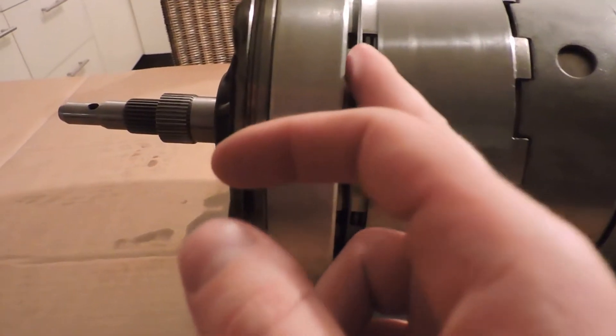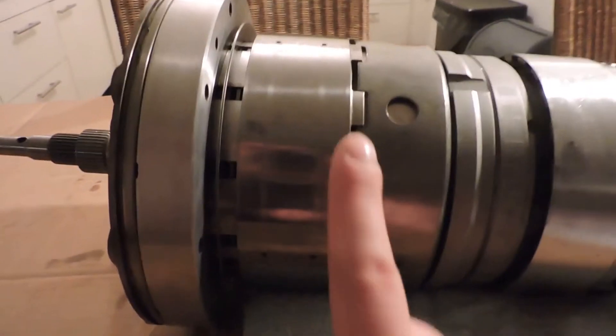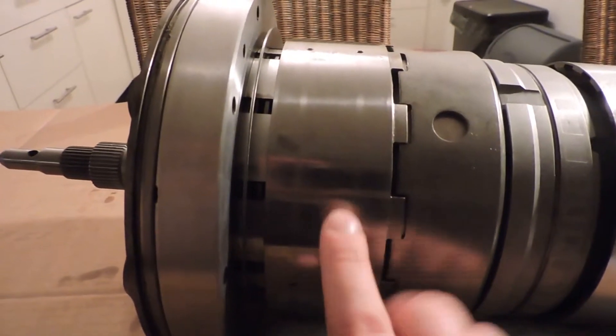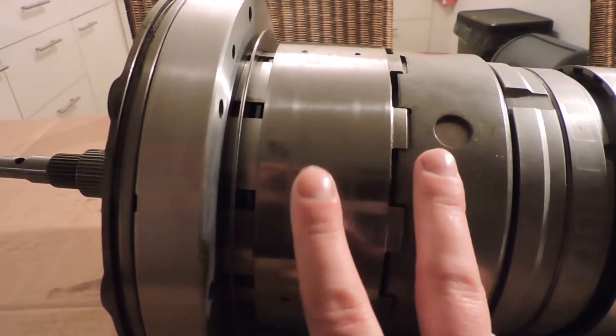Clutch C1 is right here. You can see the steel plates of clutch C1 through there. This drum contains brake band C2 — you can see the marks of the brake band on the drum.